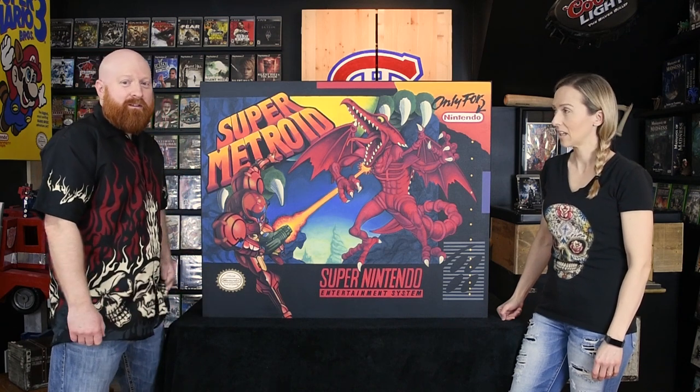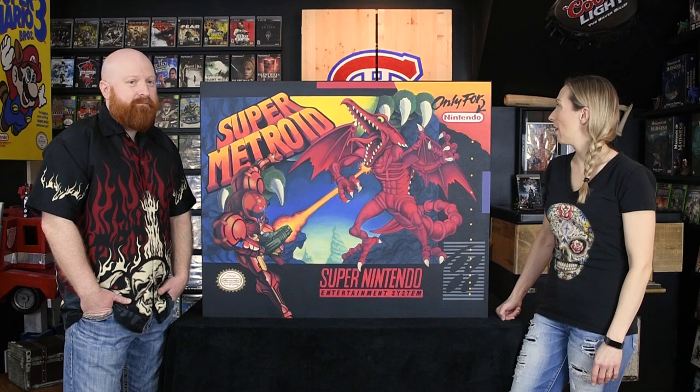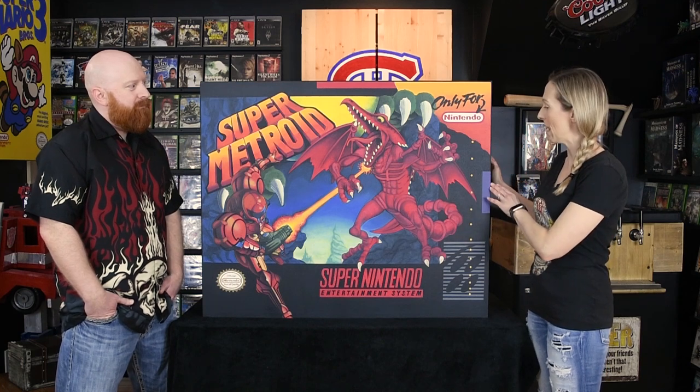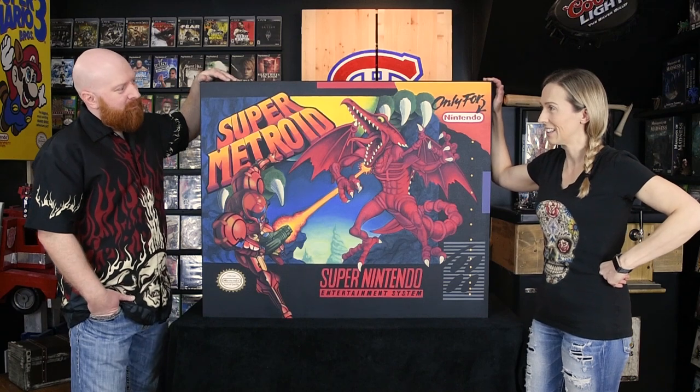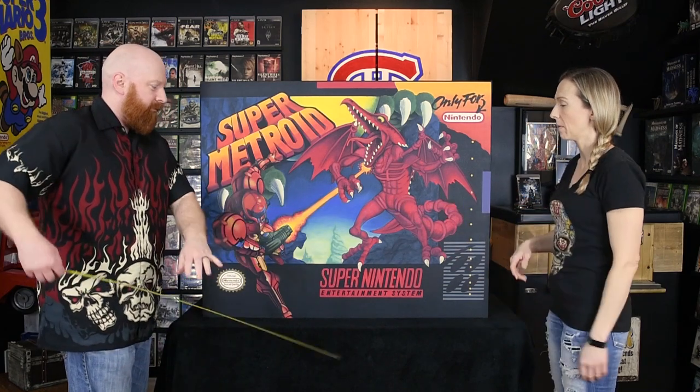You'll notice it's a little stretched out compared to the original Super Metroid box art, and that was done intentionally because this is going to cover the dartboard case. Our Super Mario 3 piece covers the electrical panel, so this was retrofitted to go over the dartboard. We were lucky that width-wise it was almost perfect dimensions — I think it was about 40 by 33 inches.